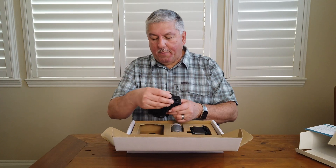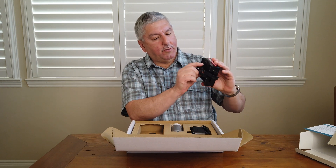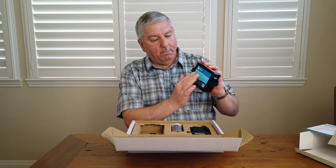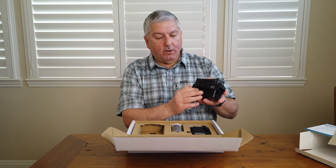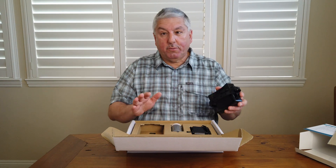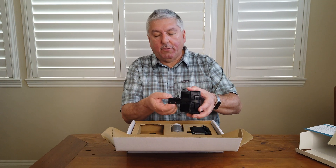First up is the Flume Water Monitor. It just has some straps and a curved edge, and just a nice face over here. It's totally waterproof, and you just basically take it and strap it over the top of the water meter, which is nice. There's no bolting it on or doing anything at all to attach it — you just snap it on.